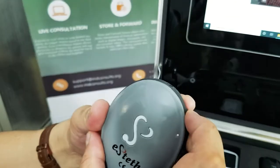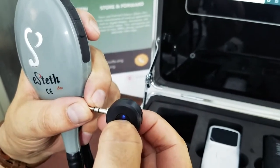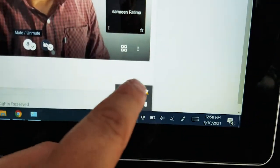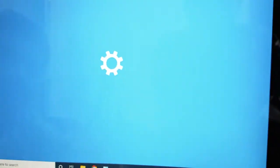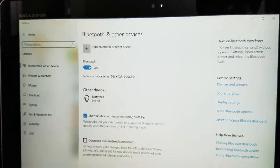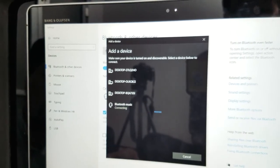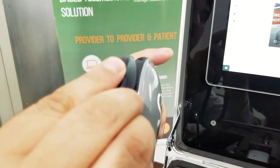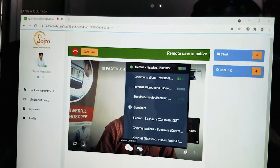Your digital stethoscope can also be connected via Bluetooth. You can put the Bluetooth adapter in the side Aux cable slot where the Aux wire was connected, and also turn on the Bluetooth on your tablet. Select the right Bluetooth device. Now when the stethoscope is placed on the patient's chest, the sounds can easily be transmitted.